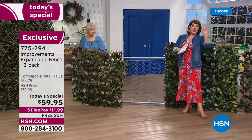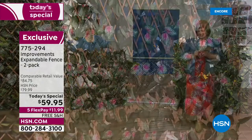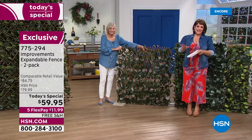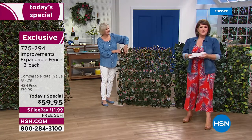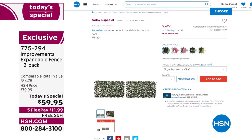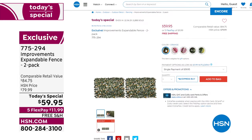No green thumb necessary, no watering, no sunlight required — it'd be cloudy and rainy every day and you'd still have your lush ivy wall. They look real — that's the most important thing. People will say, 'You do have a green thumb!' — and only you'll know the truth. Read the reviews too; you'll love what other customers have said. One reviewer used it as a headboard — very creative. That's why people have fallen in love with this expandable fence from Improvements. HSN.com is your best way to order. The pink and purple — order tonight if those are what you want. Item number 775-294, best value of the day.